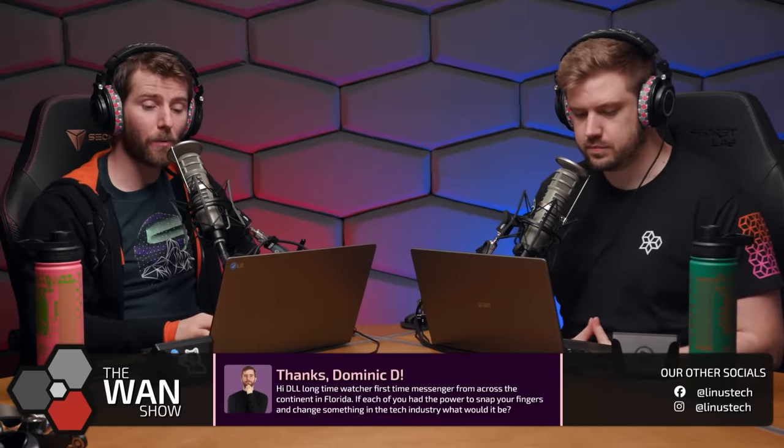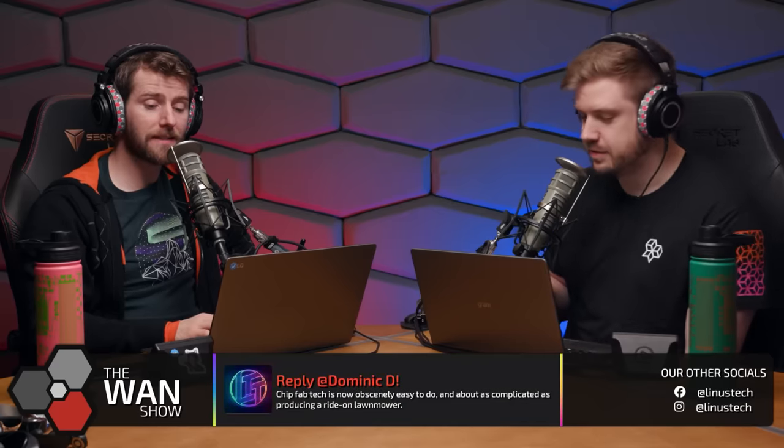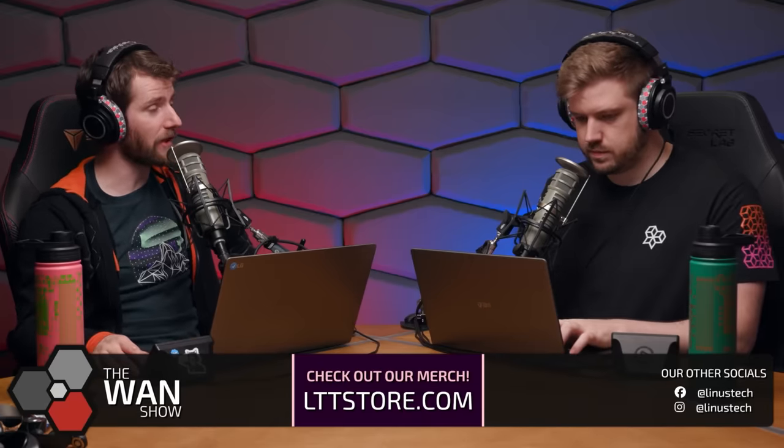Before getting to the negatives, Linus notes some things the LTT team didn't necessarily agree with internally. Jake had concerns about uneven backlighting at the screen edges. Meanwhile, The Verge rated the Framework 16 five out of ten overall — a surprising score — and complained about crashing issues, which would significantly impact a score.